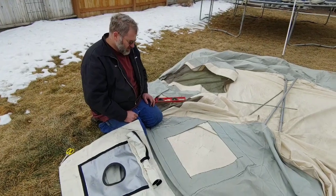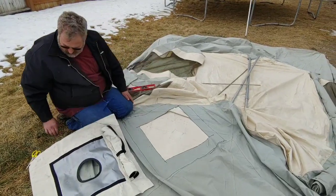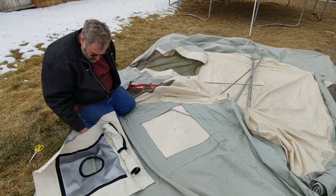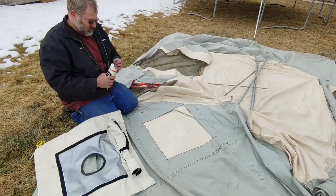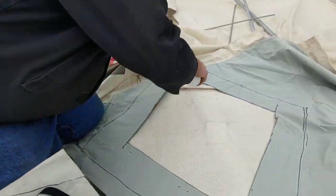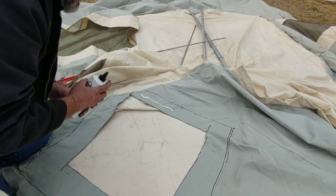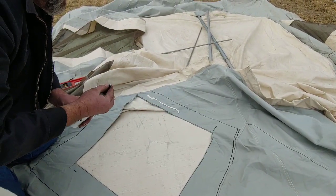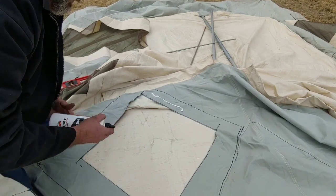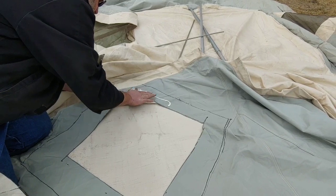Okay guys, so we got our hole cut. I've done it on an angle because I didn't want to have to cut the seam. Now what we're going to do — the instructions for the stove jack say to use this tear mender glue. So that'll probably shake it up.